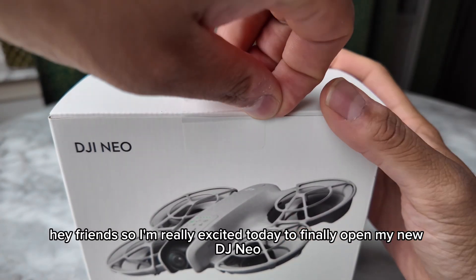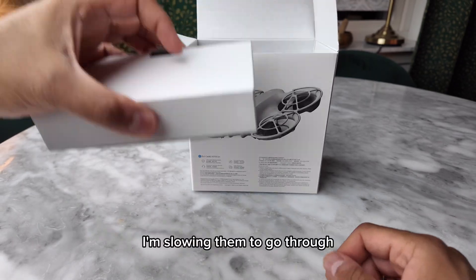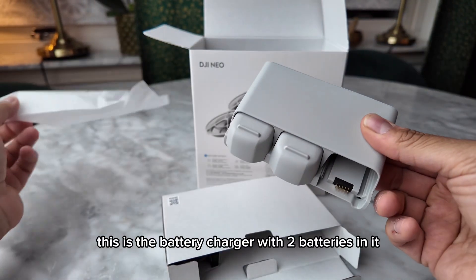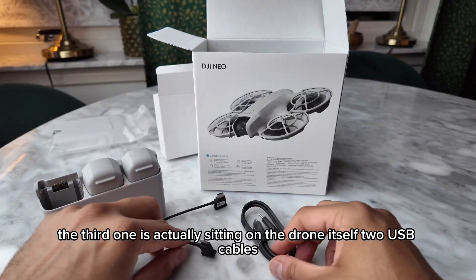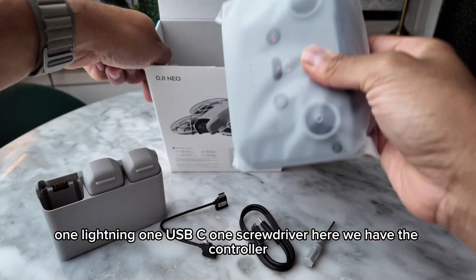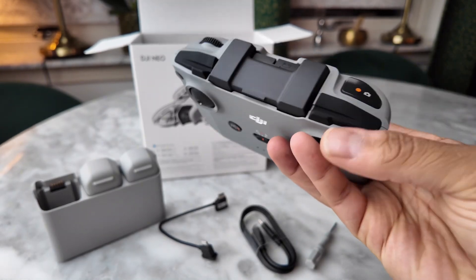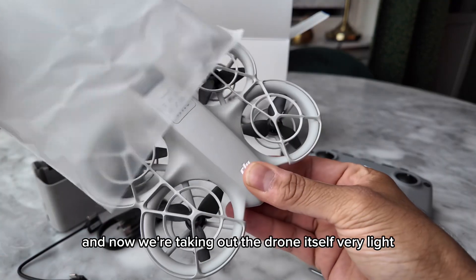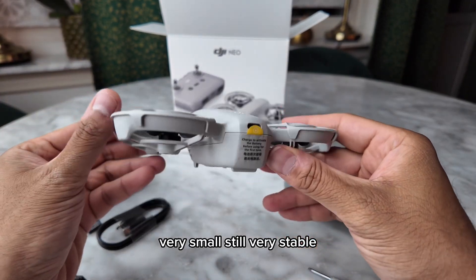I'm really excited today to finally open my new DJI NEO. Going through everything in the box: the battery charger with two batteries, the third battery is sitting on the drone itself, two USB cables — one Lightning, one USB-C — one screwdriver, the controller, and now taking out the drone itself. Very light, very small, still very stable.